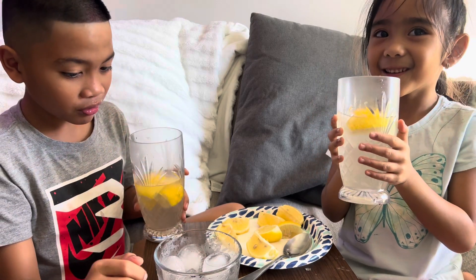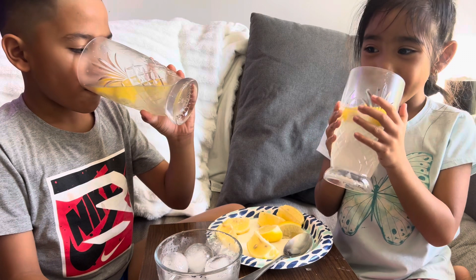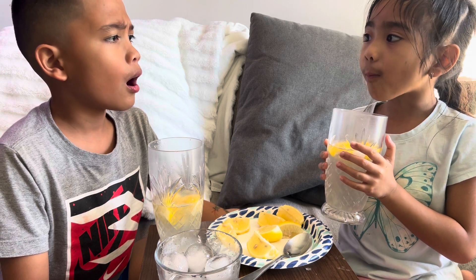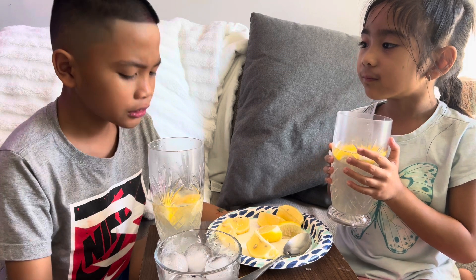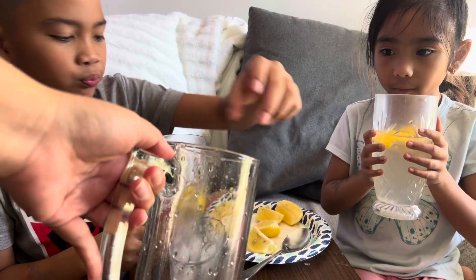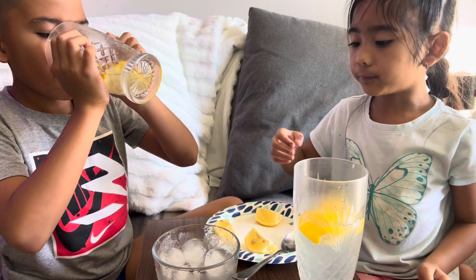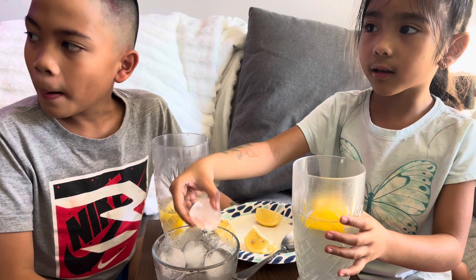Do you want more? Okay, finish it. Do you want lemonade too? You seriously ate the ice! Give me, give me. Four — two, three, four ice. How many? Sour, sour. You want me to put more sugar? No, I'm gonna put ice in it because I just ate the ice.